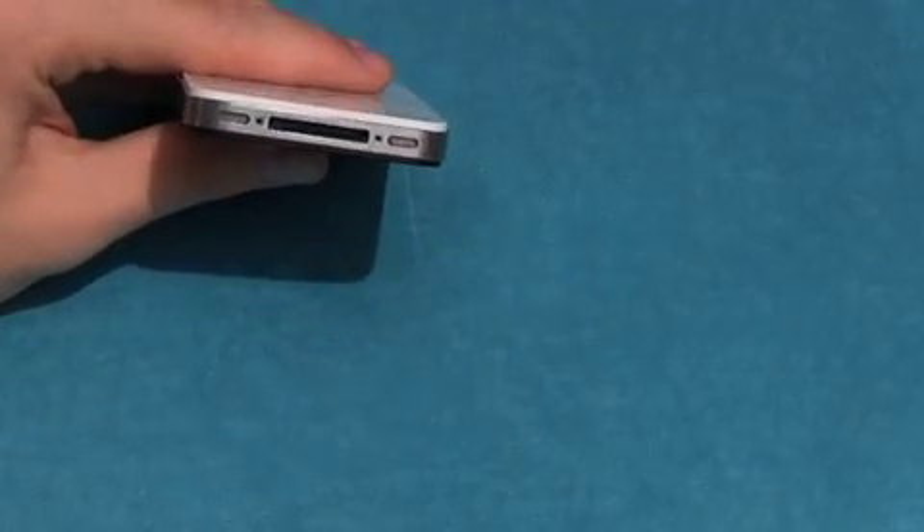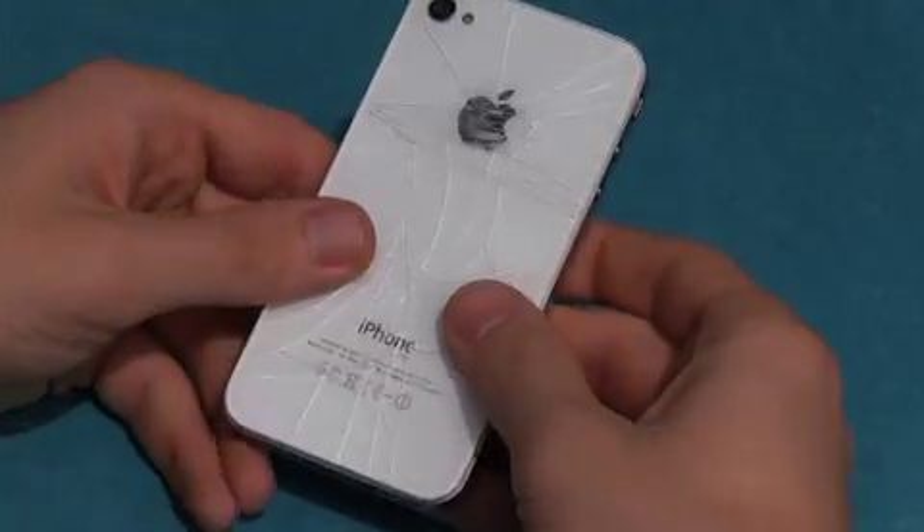Next, remove the back panel by sliding it upward. Take caution when pressing onto the shattered glass.